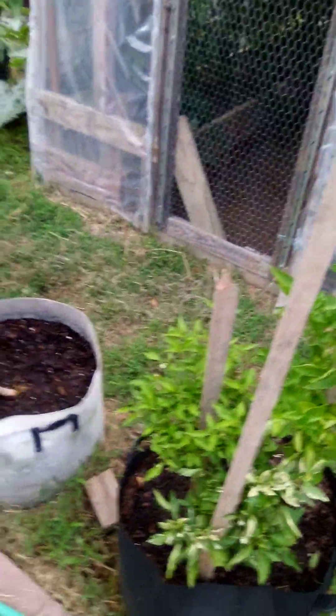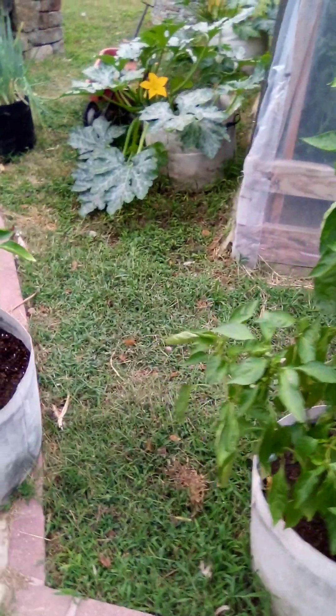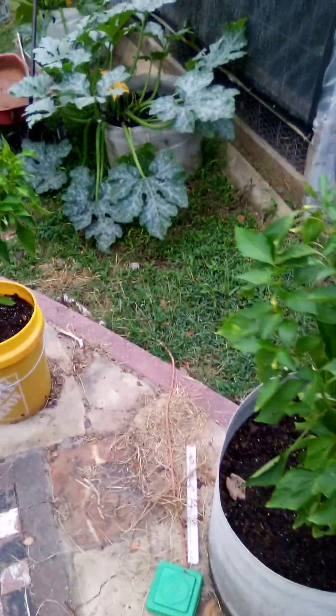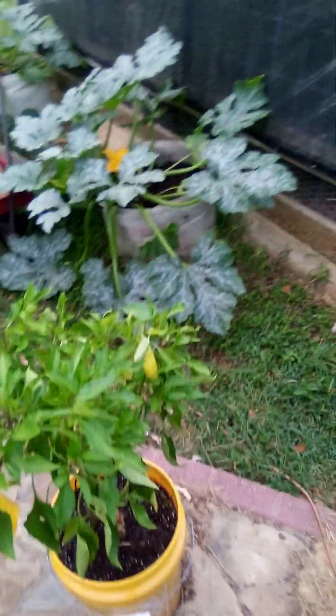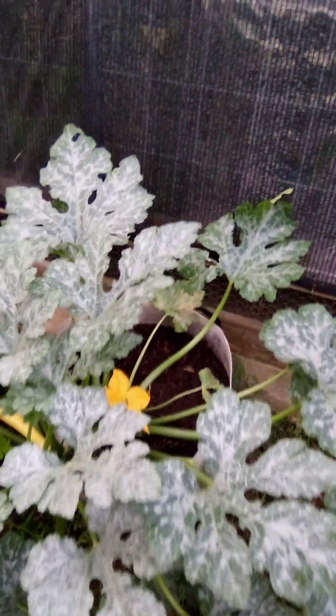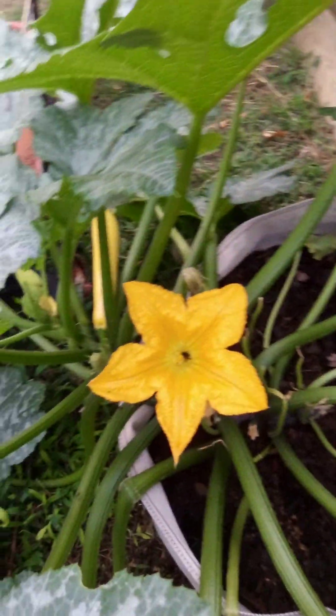I also scatter these plants out — I don't put them all bunched up together. That way if squash bugs do find the plants, they don't find them all at the same time. Back in the spring I planted them all in a hill, several plants, and they got covered up with squash bugs — I didn't get much harvest out of them. But so far I've been covered up with squash this fall.